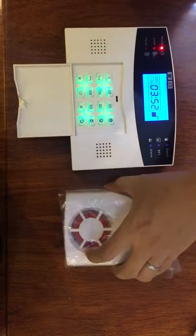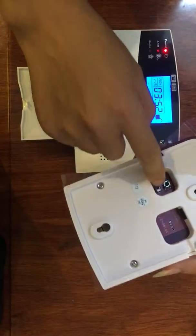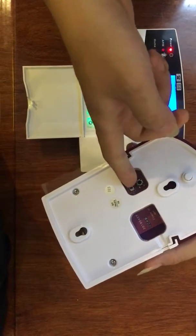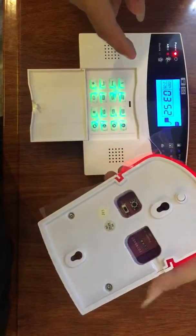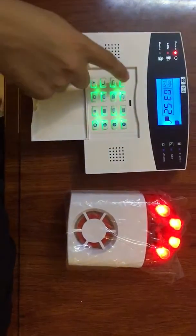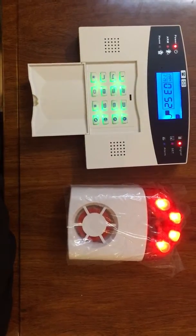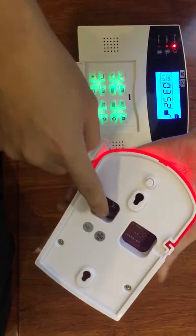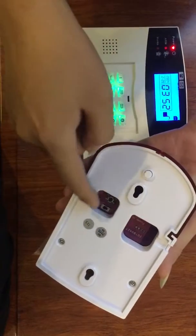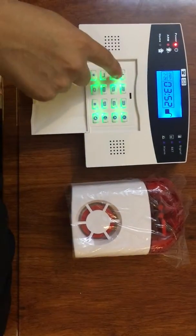Now you can see there is a power switch — you should press it. Okay good, and then power off. Let's test it.